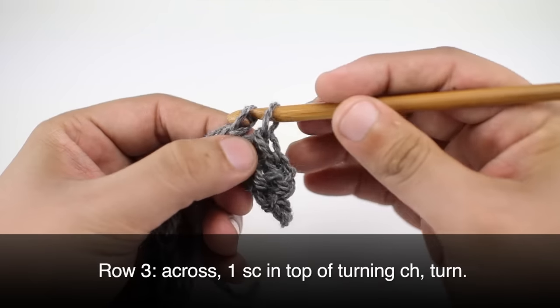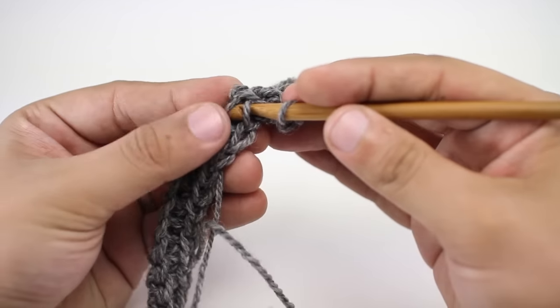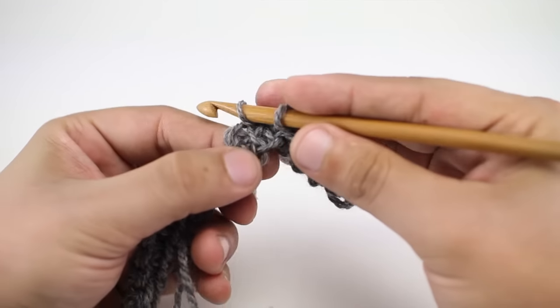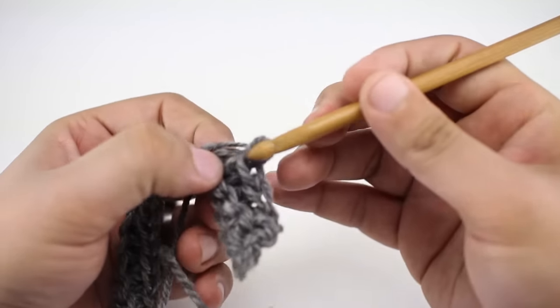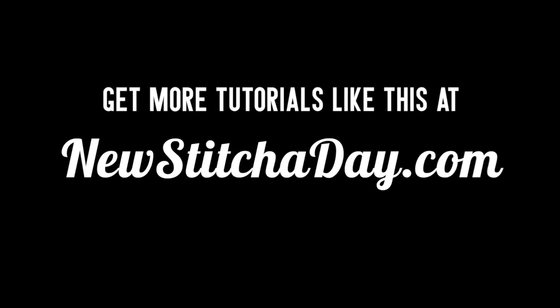We're going to repeat row 3 until we've reached our desired length. And that's how you crochet the single crochet thermal stitch. Want more New Stitch Today? Check out our website at newstitchtoday.com.